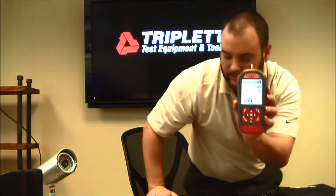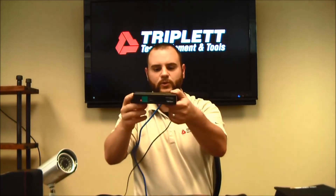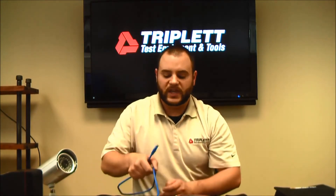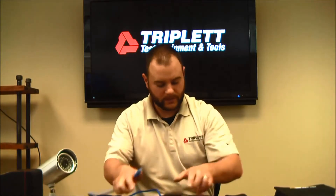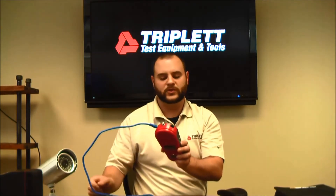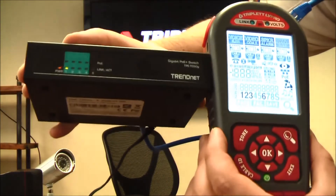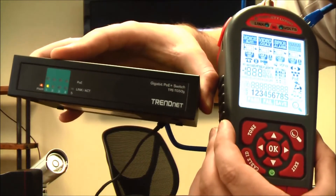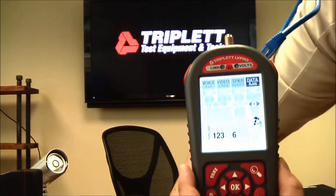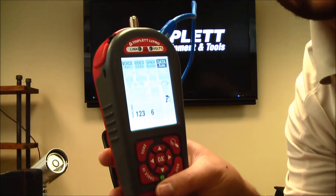The next test below the cable test is the port blink — it looks like an eyeball icon. I have a small four or five port switch here with an RJ45 cable coming out of it. I'll plug it into the LV Pro, and the LV Pro will tell me where this cable is hooked up on the switch by flashing one of the LEDs. I'll press OK, and it sends information on pairs 1, 2, 3, and 6. The LED flashes to indicate the port. This is more reliable than wire tracers, which can have sound filtered out through switches.